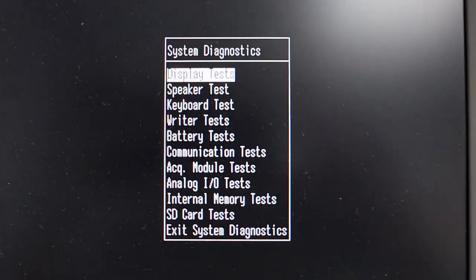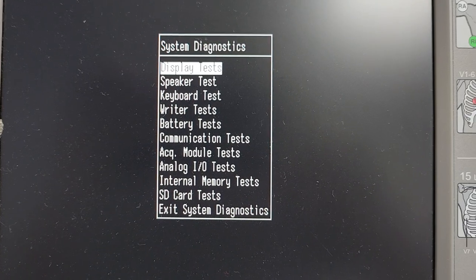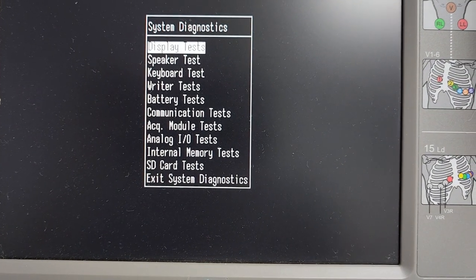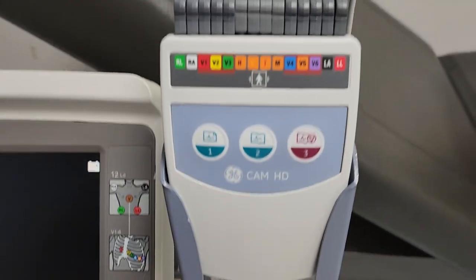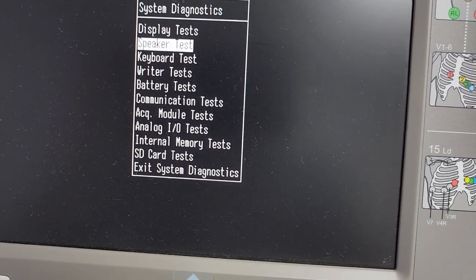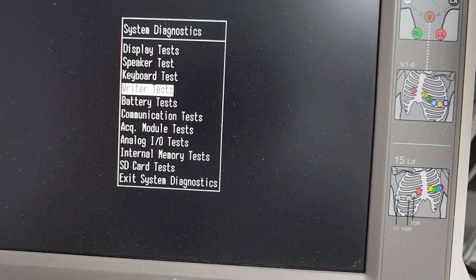We have this menu right here where we can see display tests, speaker tests, keyboard tests, writer tests, battery tests, communications tests — which is the big one — acquisition module tests (so you can test this cable connection, which is really cool if you're questioning your cable), analog, internal, and memory tests.